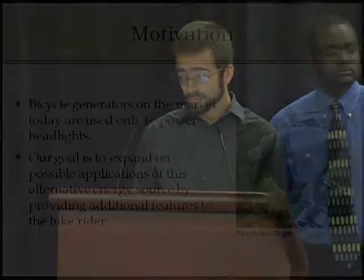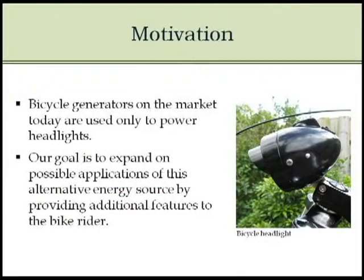As for the motivation for our project, we noticed that traditional generators that you buy at bicycle shops are only used to power headlights. We are intrigued by the possibility of expanding options for bike riders with these generators. Another source of inspiration was to show consumers alternative use of energy on a mass scale with our product.